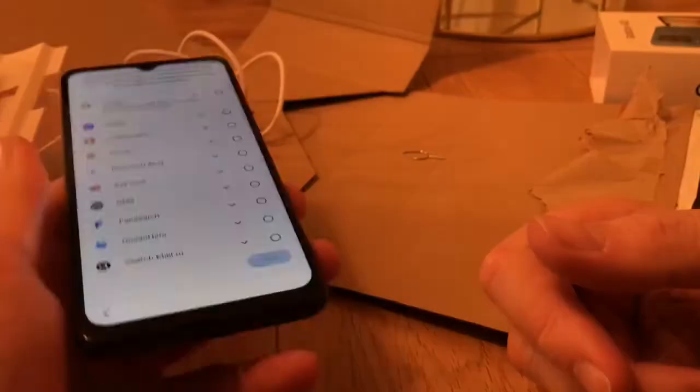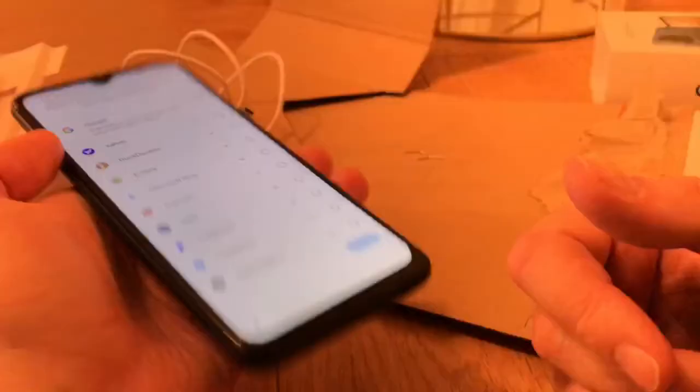You need to get used to using this in your hand. With my other phone you can kind of touch the whole screen, but to get to the top it is a bit awkward — the phone is obviously quite long.